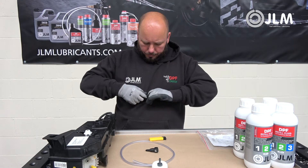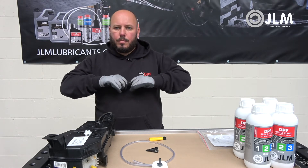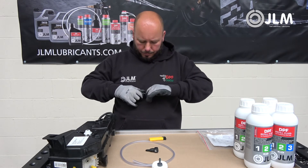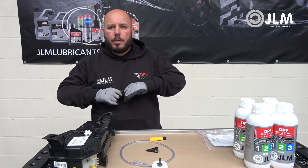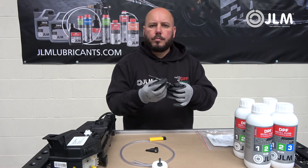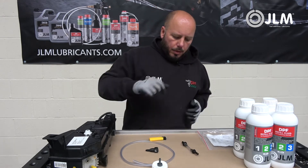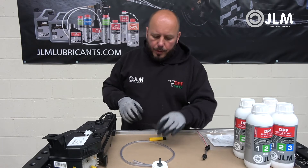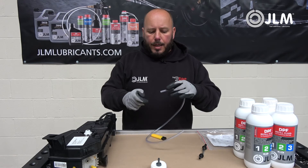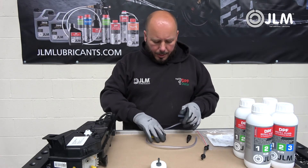Once cooled down, give it a good tug to make sure it's nice and tight. Don't forget, once you have this set up you can keep the kit for future use — you can use it numerous times over and over again. So the short pipe is now set up and ready to go, and then we need to do the same with the female attachment.